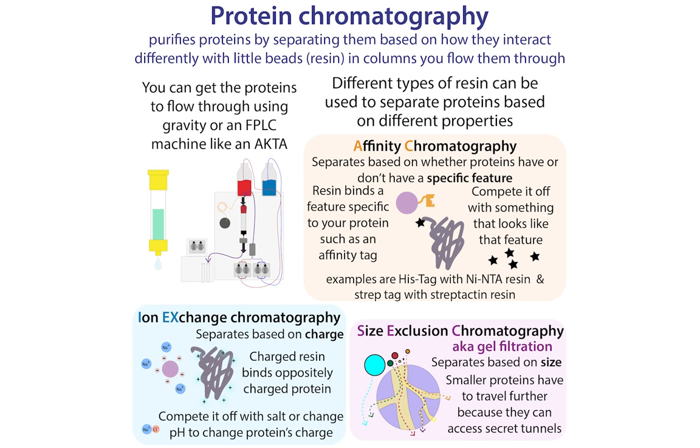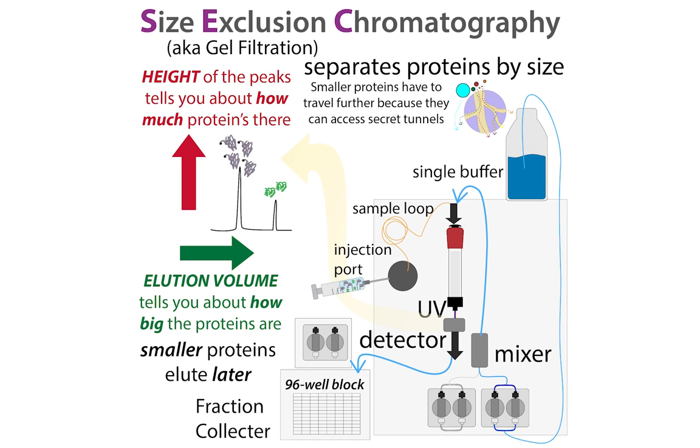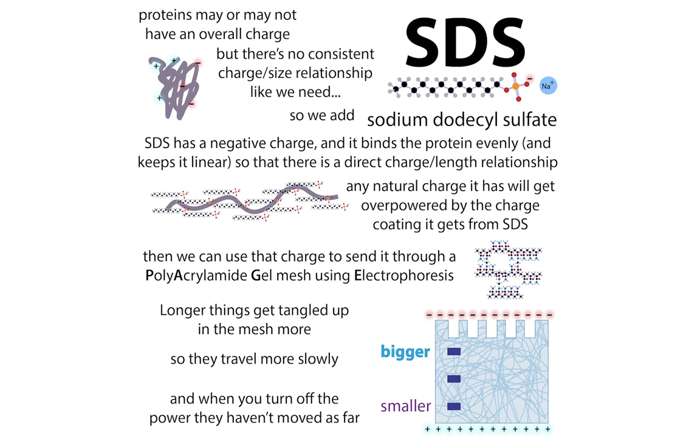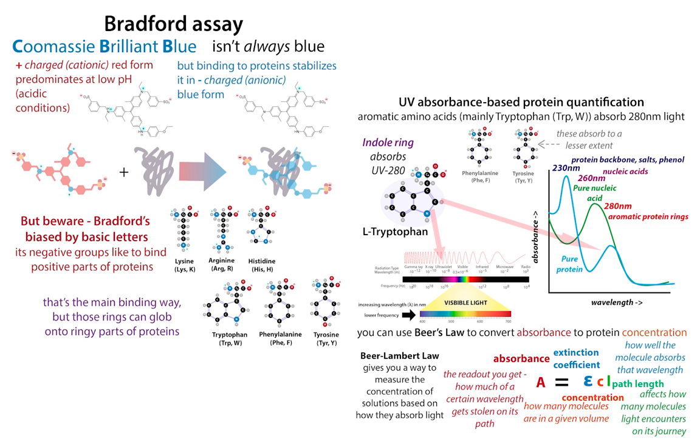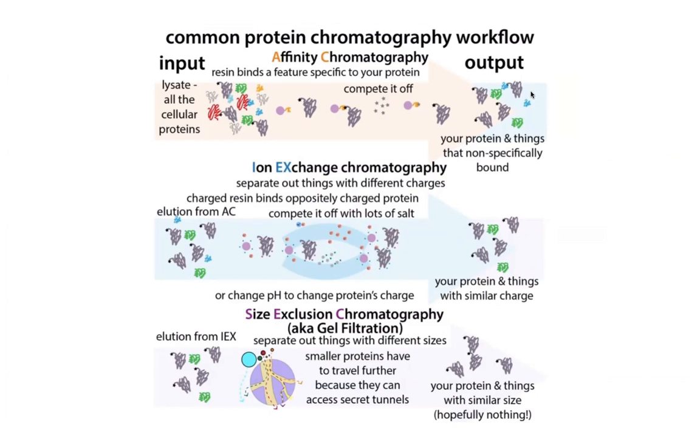With size exclusion chromatography, our proteins aren't actually sticking to the column — they're just going through at different rates. The smaller ones have to go through more tunnels in the beads, so they travel slower and come out later, while the bigger proteins get to go around those little holes and come out faster. You often do size exclusion with an FPLC machine and can monitor proteins coming off by using their UV absorbance. At the end of the purification, you'll want to check that your protein is actually pure — you can do this with something like an SDS-PAGE gel — and measure its concentration with Bradford or UV. Often, if you're just doing a one-step purification, you're going to want to choose affinity chromatography, since it's the most specific.